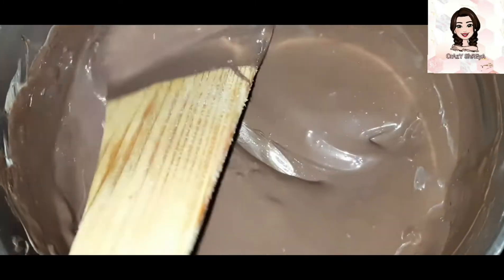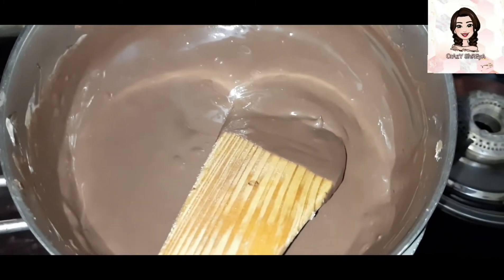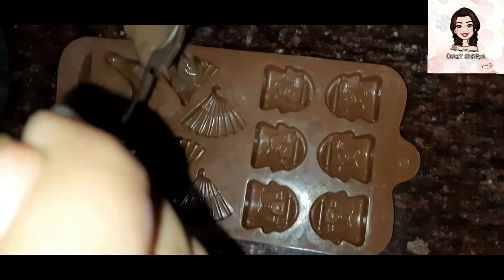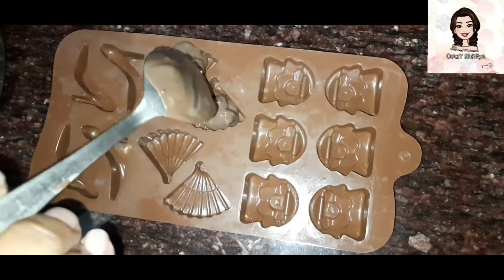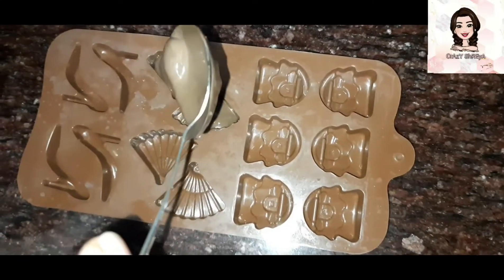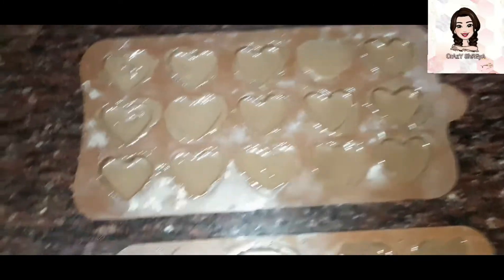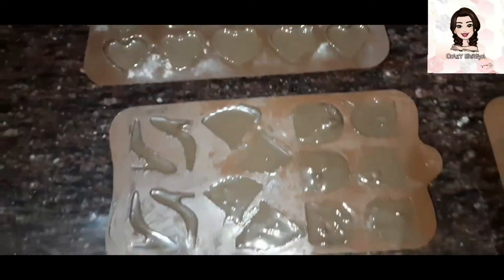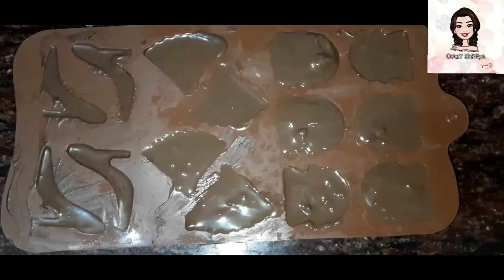We will fill it into the molds. You can fill it with butter and chocolate, then fill it into the molds again. You can easily get these molds in the market and online. This filling can be tricky so you have to be careful. You will dab it with your fingers so it gets a good shape.